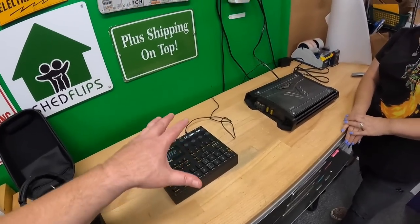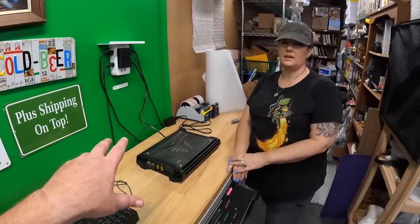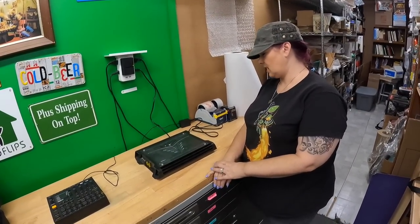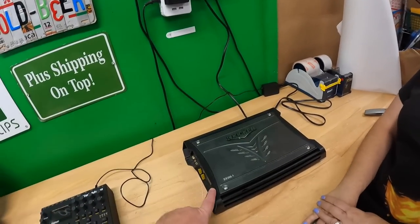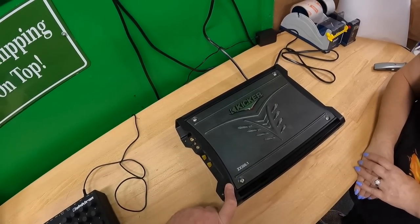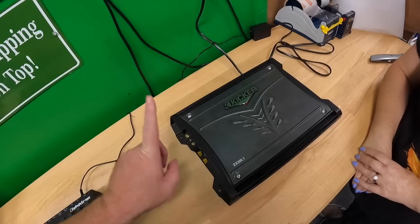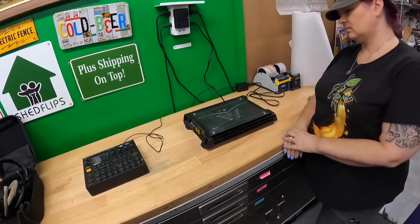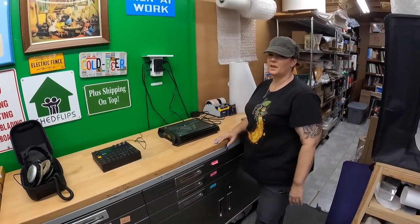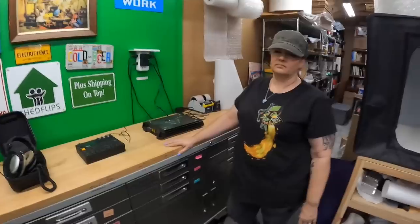So between the Miss Six Flags Hottie Nodder and the Elektron Digitakt, we got about a grand worth of inventory out of that pick. We also picked up a Kicker ZX300.1 amp — probably worth $60-70 plus shipping. Probably should have left it, but we'll still make money.